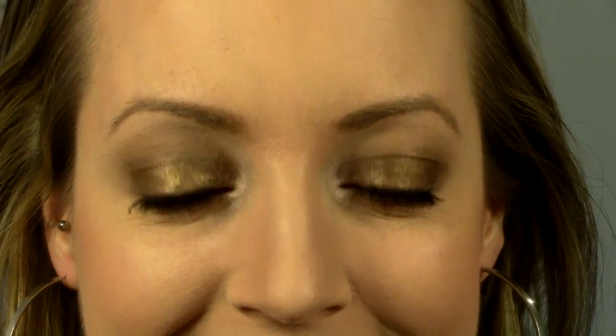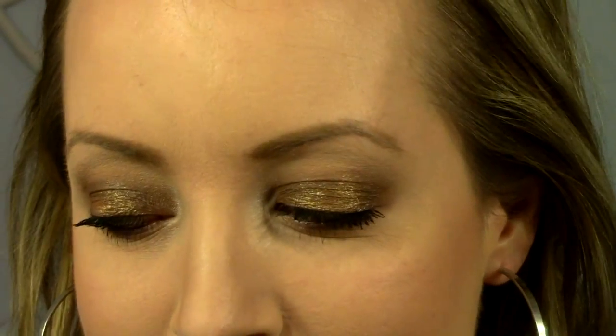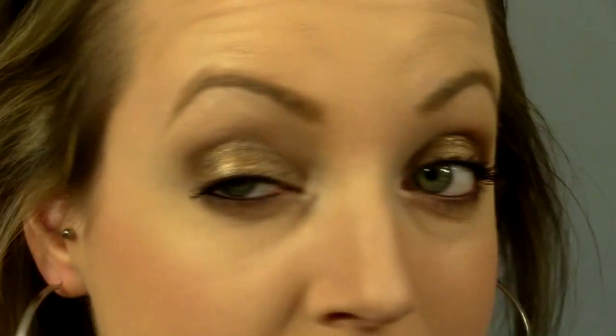So here's the finished eyes. I'll try and show you from a bunch of different angles. It's just like a smoky look with that pop of copper right in the middle — super sparkly. I think it's really pretty. Definitely let me know what you think of this eye look down in the comments below, and if you have any questions please let me know. Thank you so much for watching!